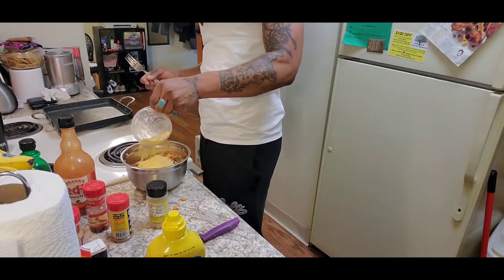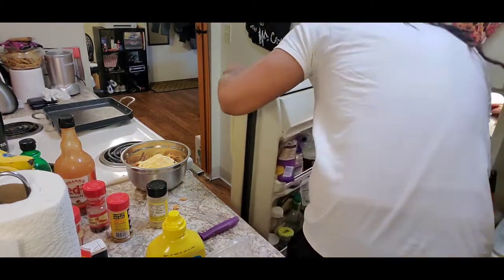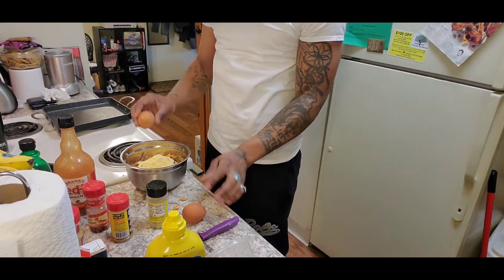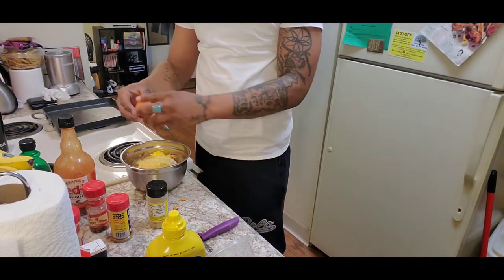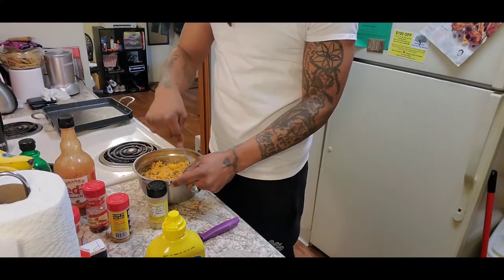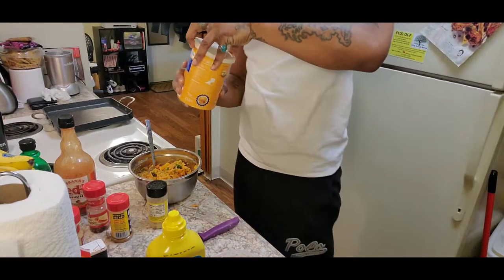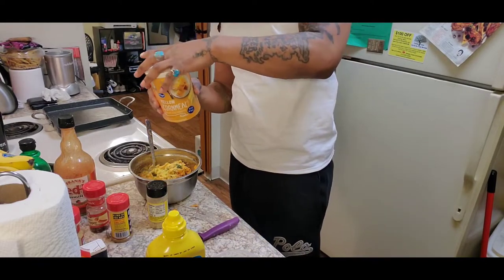We got the Zatarain's fish fry — mix that in there, it's gonna help it fry better. Make sure you get some eggs — eggs help everything bind together, meaning it sticks so when you fry it, it doesn't come apart. I'm using two eggs with one can, which is about 16 ounces, a pound of fish. Mix it all up — you can use a fork. You want the texture like ground beef or ground turkey. Get some cornmeal so the patty doesn't burn and stays together, but not too much because cornmeal tastes like sand.